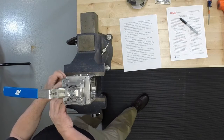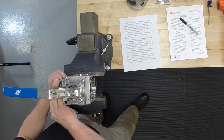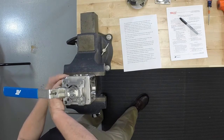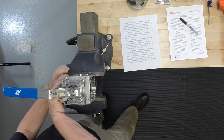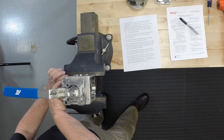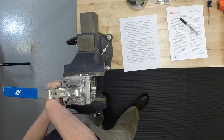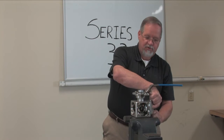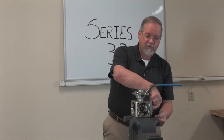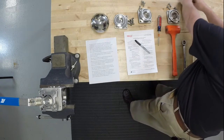You'll notice that all of the internal parts on the Series 33 are machined, and the advantage of that is that we can actually add cavity fillers to this valve for certain applications where that is required — and we keep those in stock. So if you buy a standard valve and want to convert it to a cavity filler in the field, you just have to buy a cavity filler repair kit and away you go.